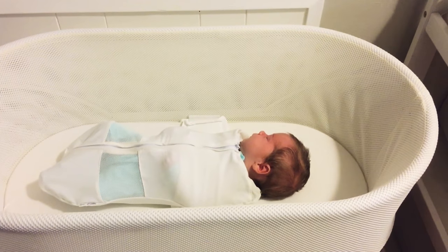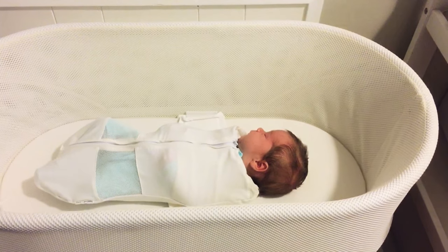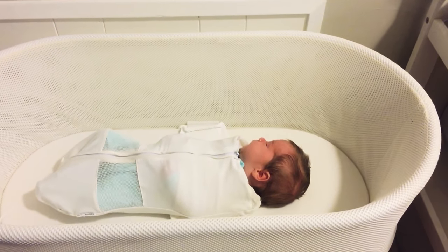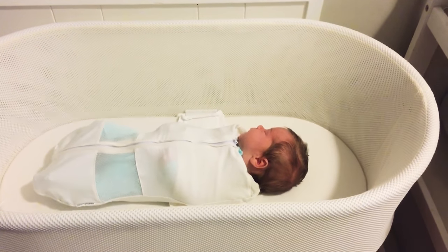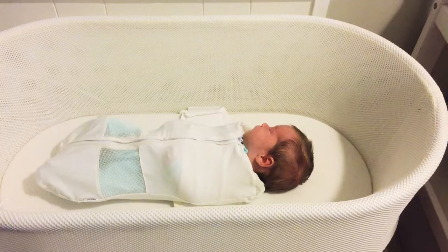I recently got the SNHU and tried to look up its best practices but couldn't find them. So I'm actually going to share a few best practices I've been using for three weeks. This is our son Levi — he's three weeks old tomorrow and he loves the SNHU.